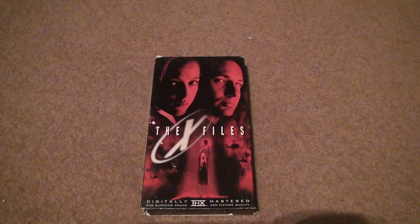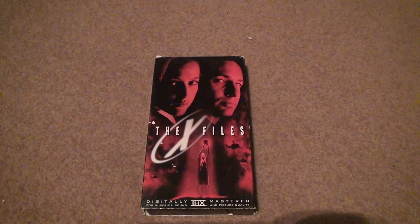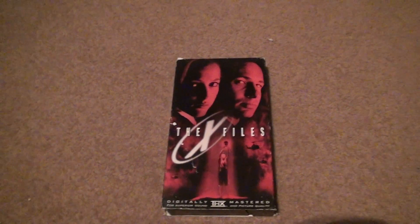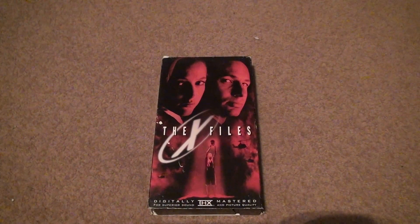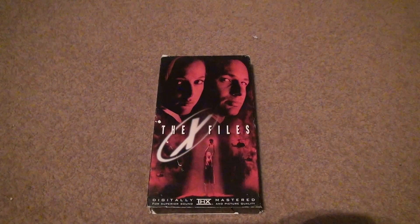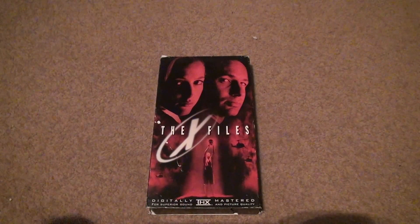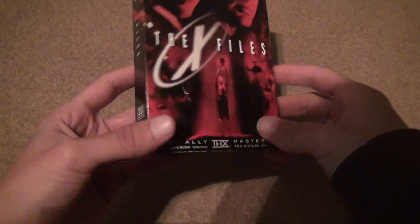Okay, here we are for an X-Files unboxing on VHS. A lot of things I wanted just to experience in the film kind of aspect of things, because this is basically the only format I have that has film. So that's why sometimes I collect a ton of these tapes and then it seems like too much. But the X-Files.